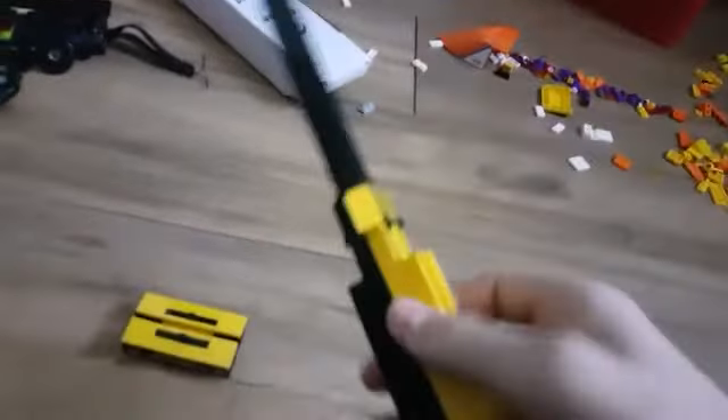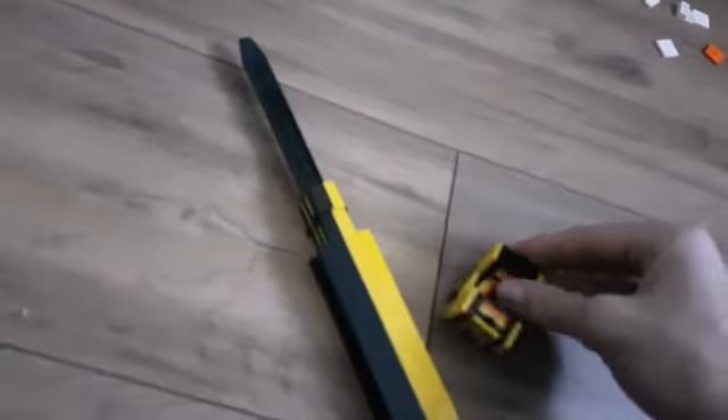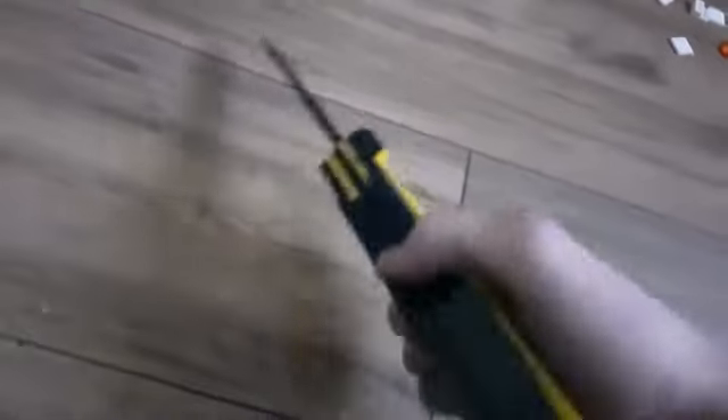That's pretty much it for the video. If you want to find out how to make this — it's a Lego butterfly knife. If I change the colour of one half of it, it sort of makes it look cool, to have a theme with it. If you want to find out how to make that in a different episode, subscribe to my channel and you should find it on there. Hopefully.